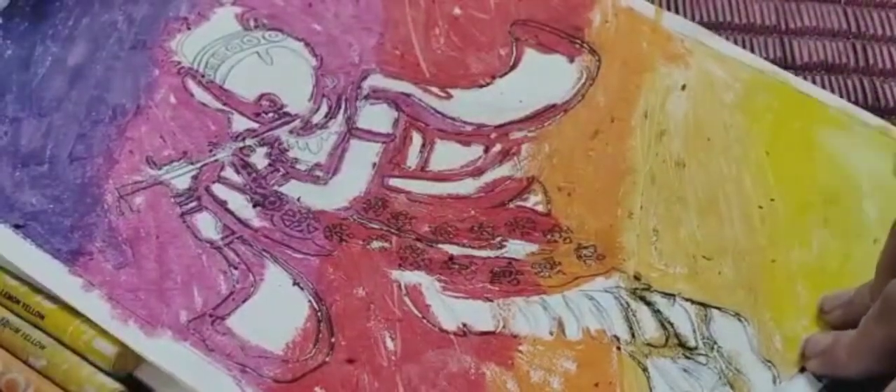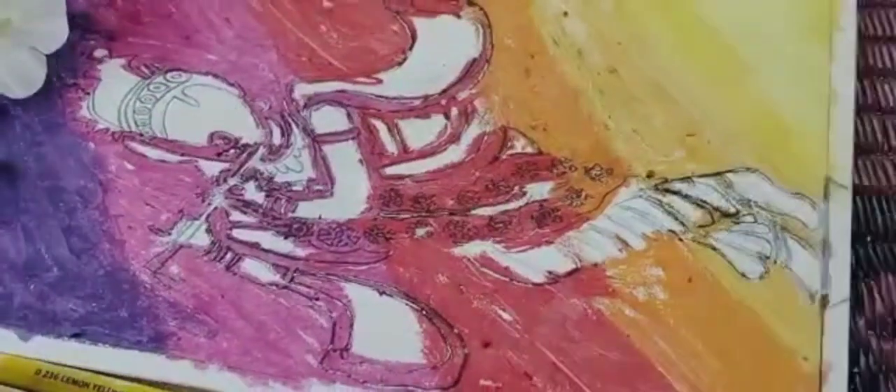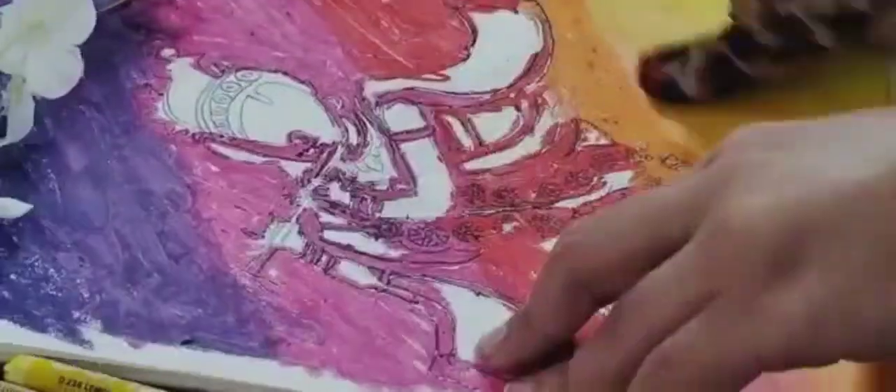After doing all the colors, we need to spread or smudge all the colors. I'm going to use a normal fabric cloth and smudge all the colors one by one.